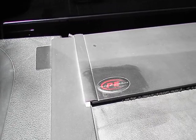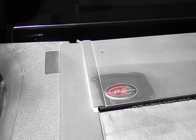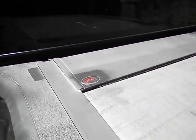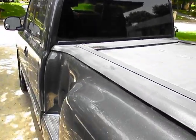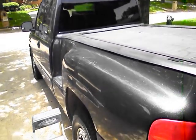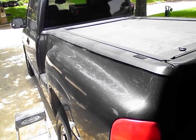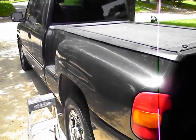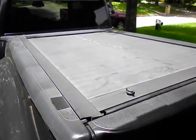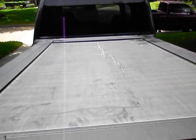Are you considering buying a Pace Edwards roll top for your truck? This is my 2003 GMC Sierra — I added the Pace Edwards roll top to it back in 2012. This is the Jackrabbit model. If you're not familiar with Pace Edwards' different models, this is their roll top model.